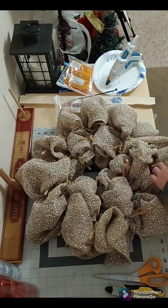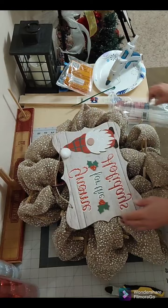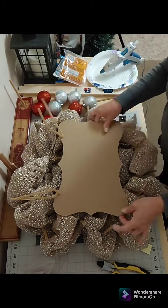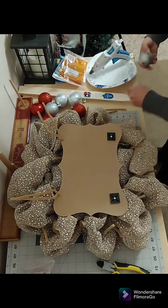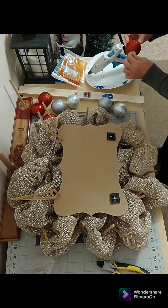Now it's time to fluff out my poofs, then I put that to the side, clean up my workstation, and now I'm gonna work on my sign. I'm prepping the sign by adding pipe cleaners to the top through the two pre-drilled holes and adding cable mounts on each side at the bottom of the sign.